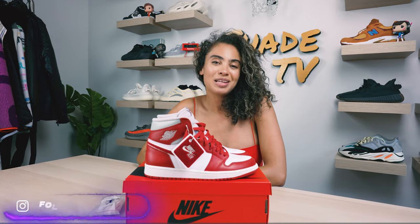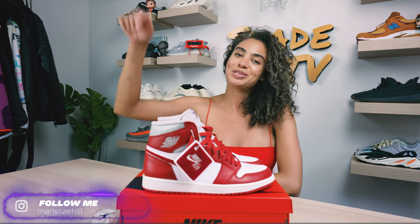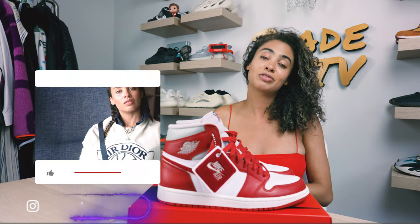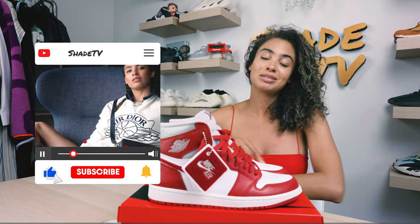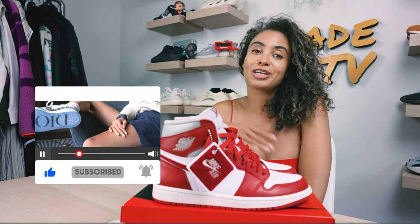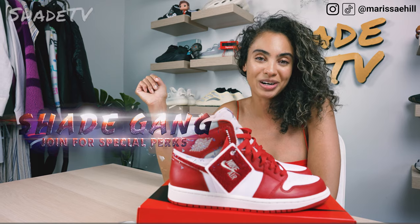Welcome back to another unboxing and review. If you're new to the channel, welcome — be sure to hit that subscribe right now and give this video a thumbs up. If you have any comments or questions, feel free to leave those down below. Hit that notification bell; we have a ton of heat coming up that I don't want you to miss out on. Also be sure to check out that join button for amazing membership perks as well as our merch store.